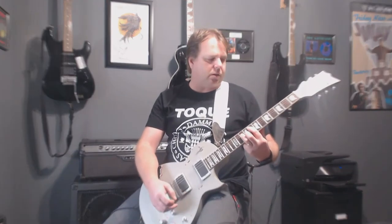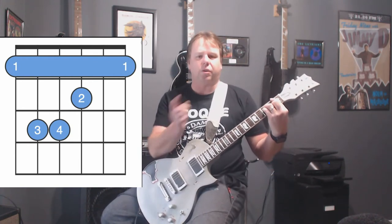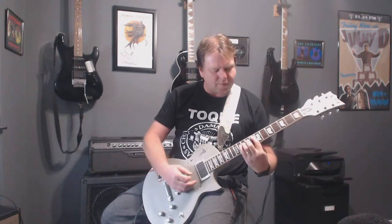I'm going to change it to the clean channel, and here's the F up here. Got all the chord positions up there. We have the F there. F's here.